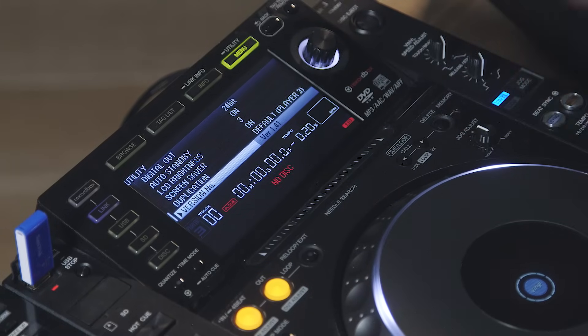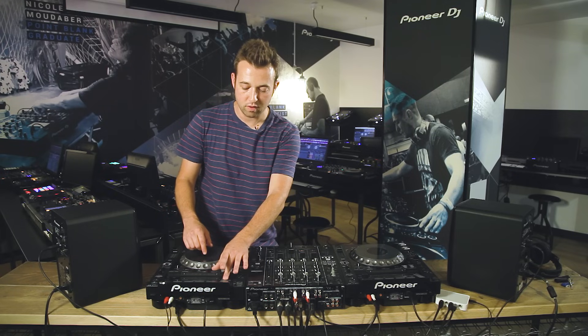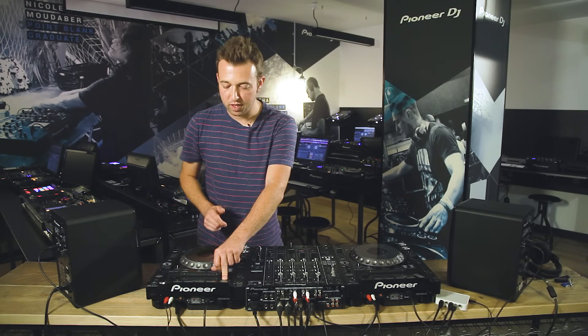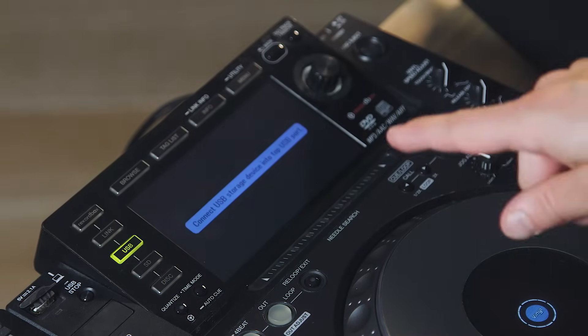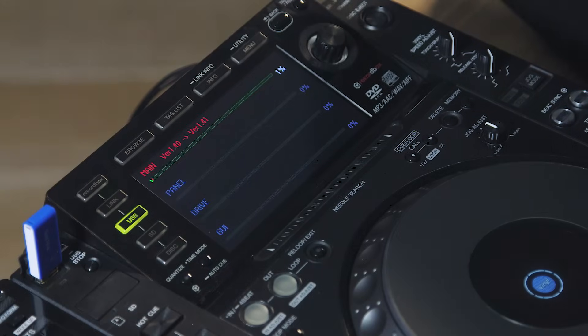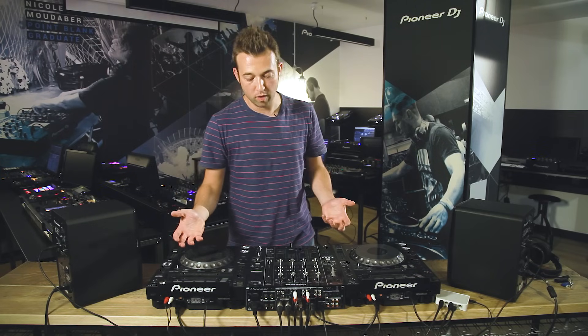Another thing I'd generally do if I've bought new decks or I'm playing on decks that may not have had a firmware update is actually update the internal firmware on the CDJs themselves. Especially if you're using the latest version of Rekordbox, you definitely want your CDJs on the latest firmware, otherwise you can get compatibility issues. Pioneer advise you to always be on the latest firmware update. To do that, activate the deck while holding the re-loop/exit and USB buttons, turn on the CDJ while holding those down, and on screen it will prompt you to insert the update. You'd download that update onto a USB key from the Pioneer website — when you put the USB in, it reads the update and internally updates the firmware. Turn it off and back on and it will be on the latest firmware.